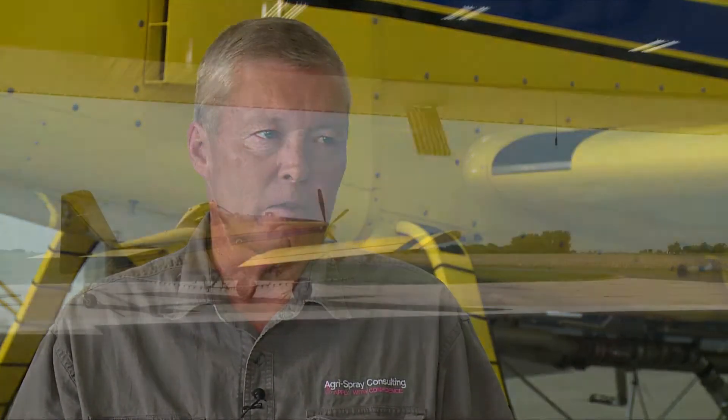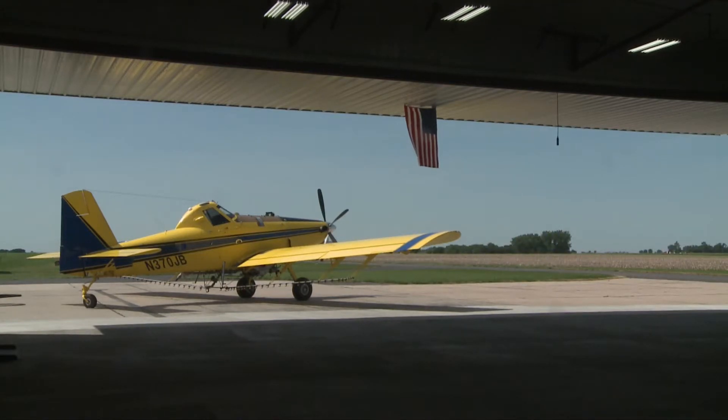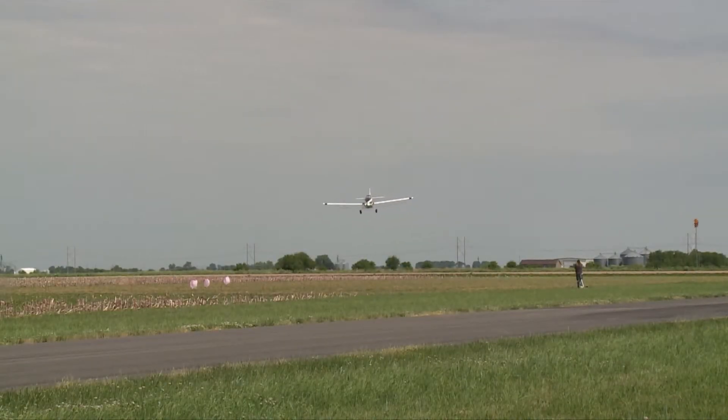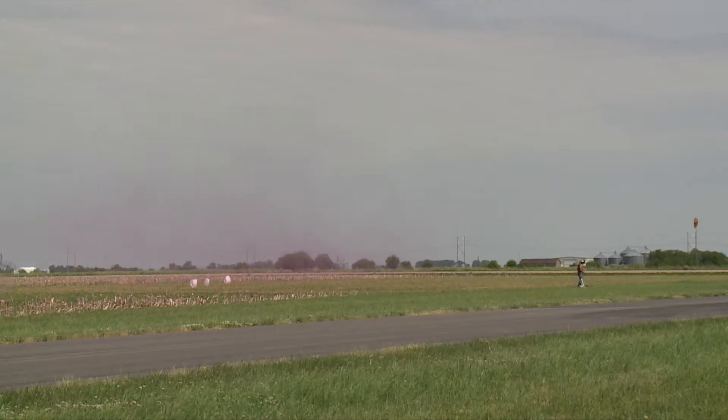Every pass is going to be a little bit different because of all the different variables in aerial spraying. However, if we consistently see a low spot, a high spot, or some issue, that means we need to make some adjustments to that equipment to fill in those spots or reduce those high spots and make a much more even pattern.